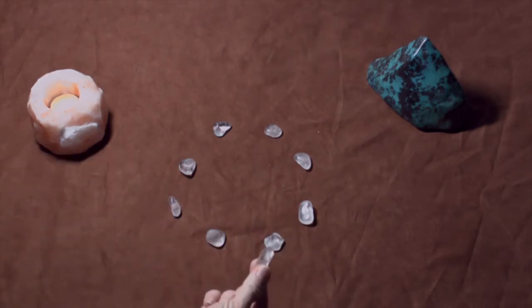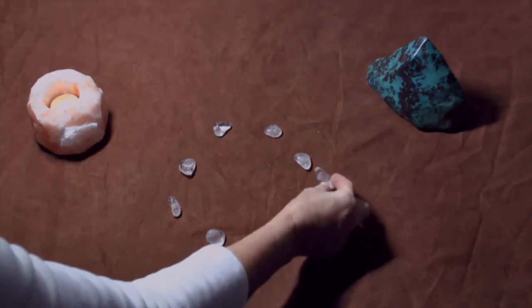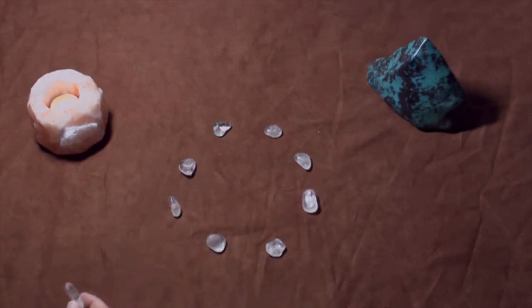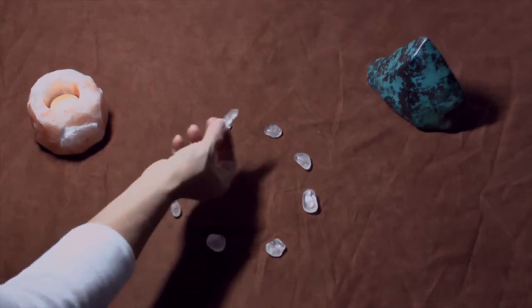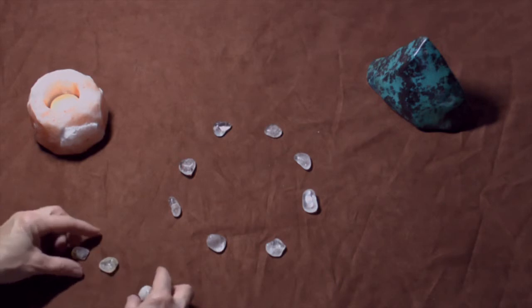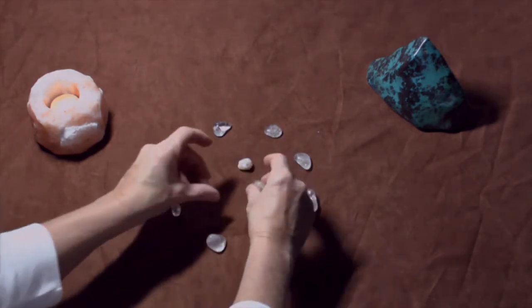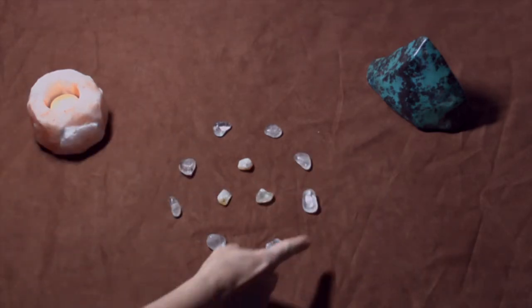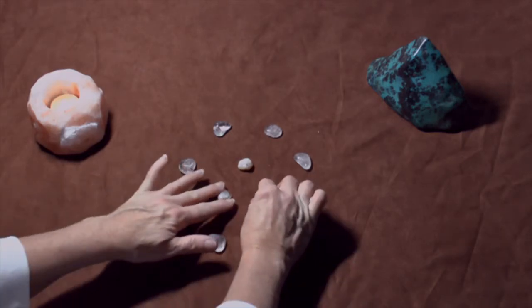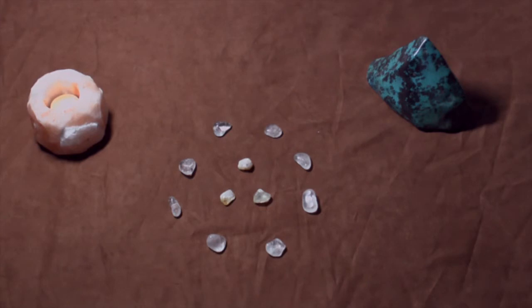If you want to receive abundance, the point faces your non-dominant direction — to the left if you are right-handed, the other way if you are left-handed. If you want to send abundance out to everybody and share in the wealth, send it the other way. In the middle we're bringing in citrine — the money and prosperity stone — and creating a triangle with three pieces of citrine. So we have the clear quartz circle on the outside and the citrine triangle in the center, which is great for finance and abundance.